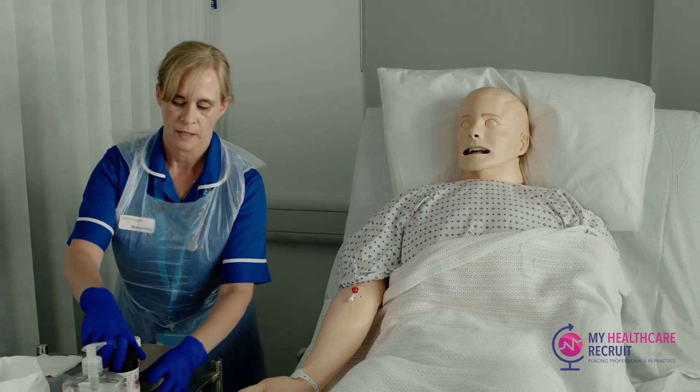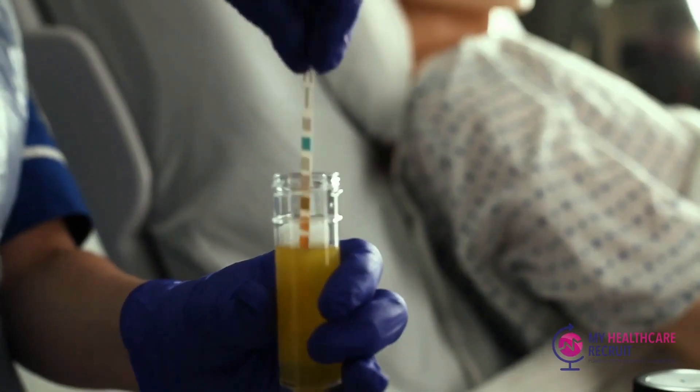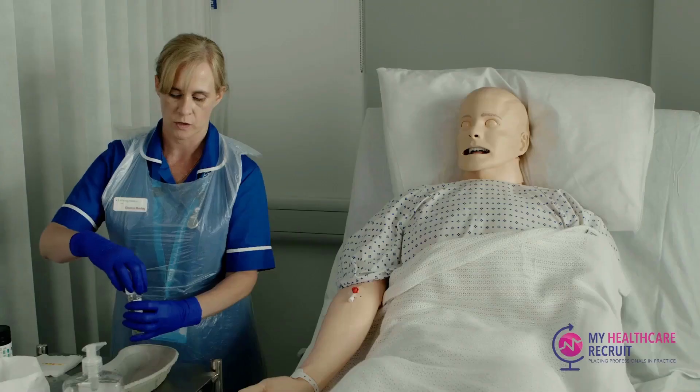I'm going to open the urinalysis sticks — I've already checked the expiry date on the sticks. Dip the stick into the urine for no more than one second, making sure it is fully submerged, then put the lid back onto the bottle.